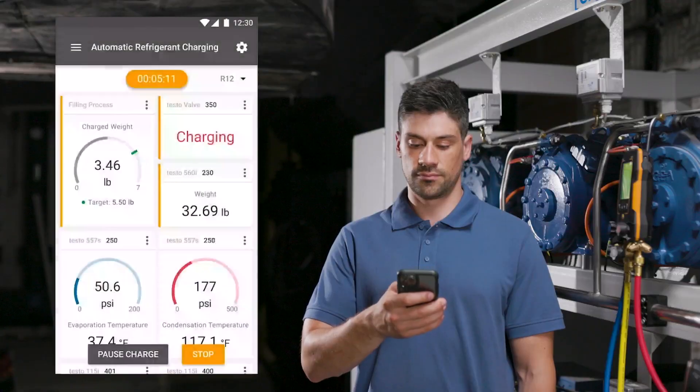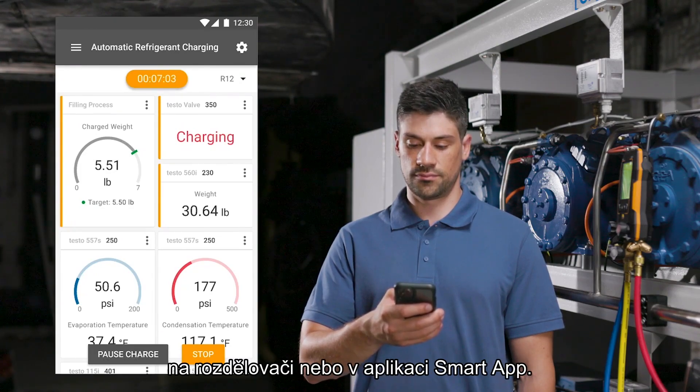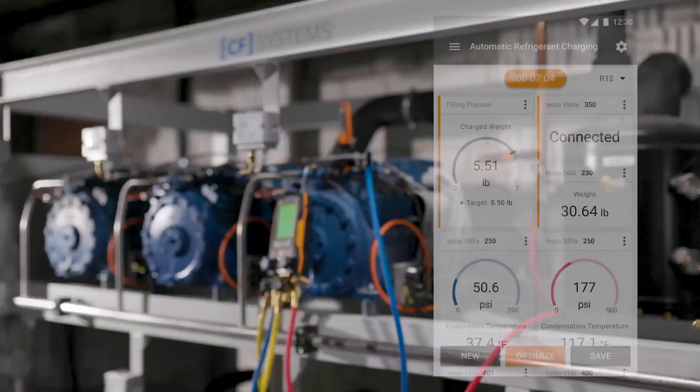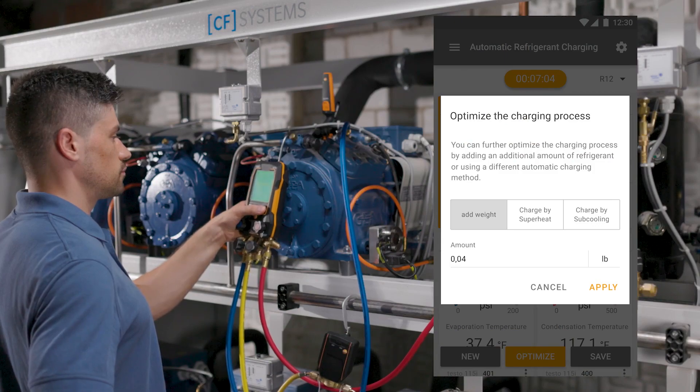A patented algorithm controls the opening and closing of the intelligent valve, and thus the inflow of refrigerant into the system. The reduction of the refrigerant weight in the cylinder and the change in pressures and temperature values are displayed in real time on the manifold or in the smart app. The automated charging process frees up time to complete other tasks.